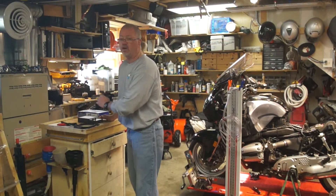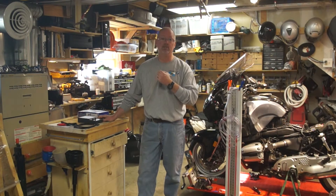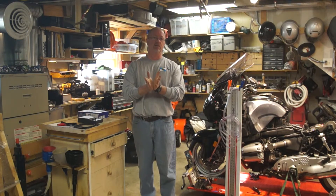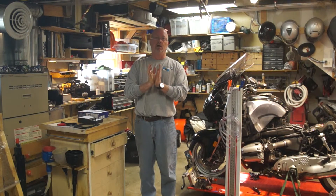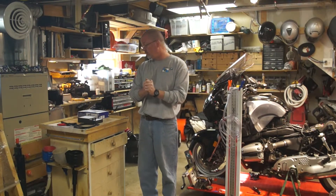I picked this up from Summit Racing. Super fast shipping — cost about a hundred bucks. I ordered it on a Sunday and had it on a Tuesday, so that's really crazy fast shipping.